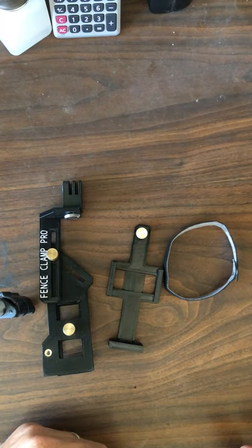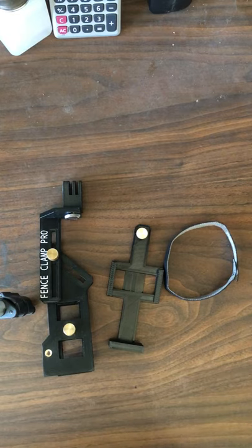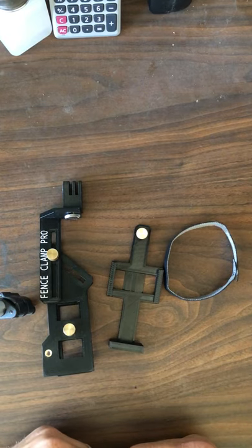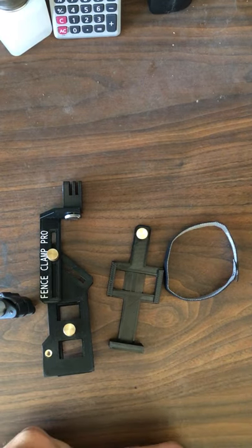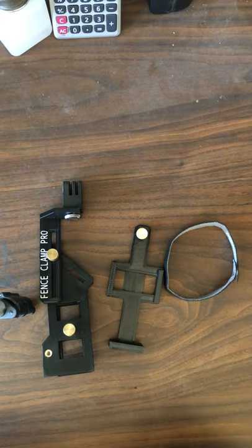Hi there, just want to do a quick product review for you guys. If you're interested in finding something that your GoPro can mount to for those softball games and baseball games where you want to get the recording done and have reliability as far as mounting the GoPro to the fence, getting all the chain link out of it and getting as close as possible.